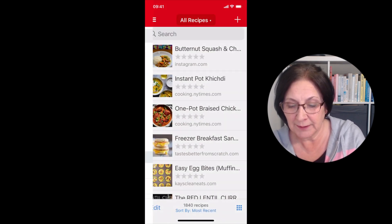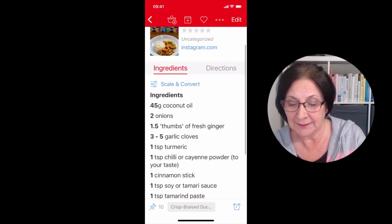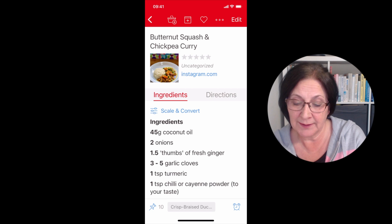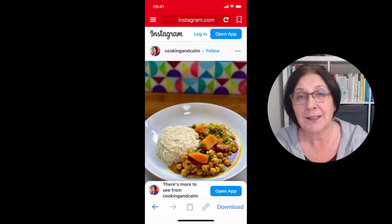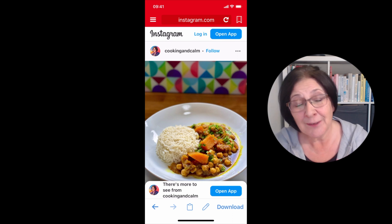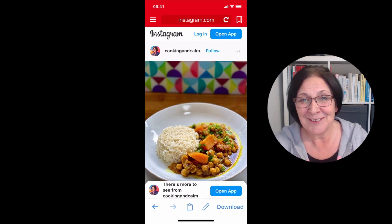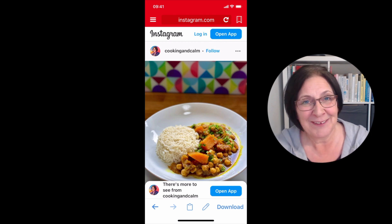If I go back to my recipes now, here we have that recipe all added with my new title, and it's even kept the link to Instagram. So that's how you get your recipes from Instagram into Paprika. For lots of other ways of getting your recipes into Paprika app, take a look at the video showing on screen now.